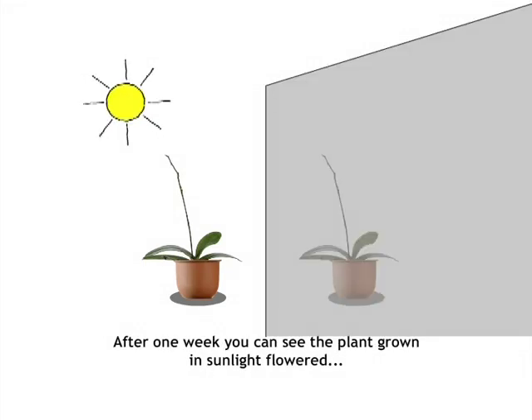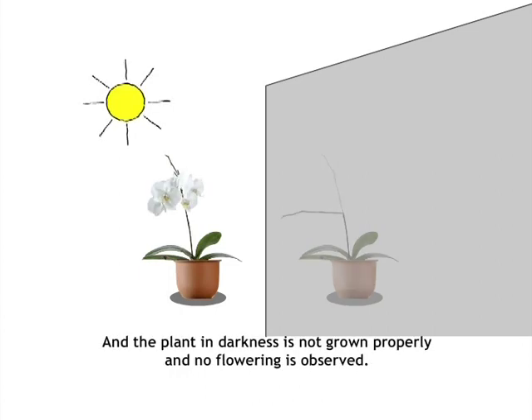After one week, you can see the plant grown in sunlight has flowered, while the plant kept in darkness has not grown properly and no flowering is observed.